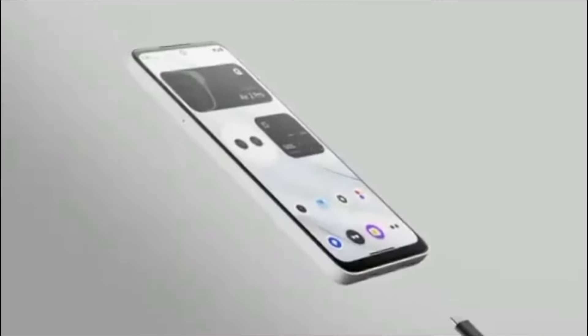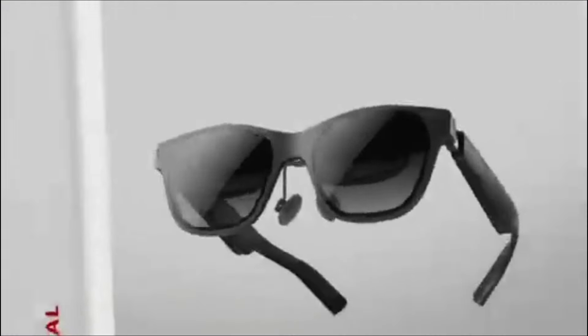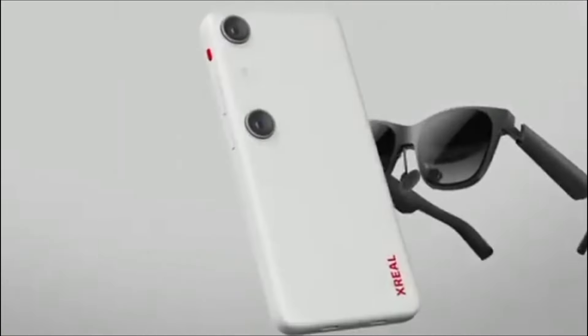It's certainly a huge upgrade over the original Beam. If you're not familiar, Xreal makes normal-looking glasses that have displays built-in. They have no processing power on board; instead, they are driven by a smartphone over USB-C. Alternatively, you could plug in the Beam to provide power and handle wireless video casting.